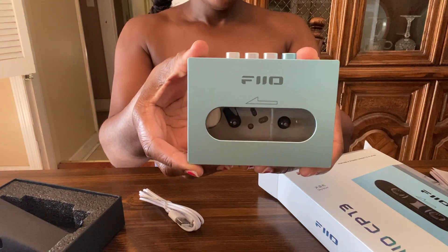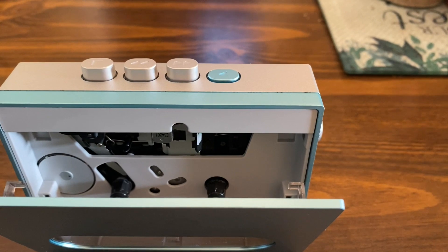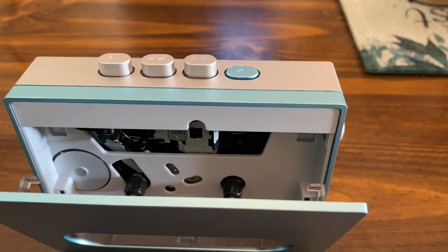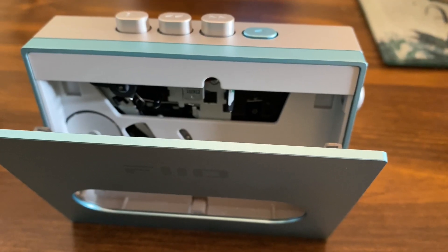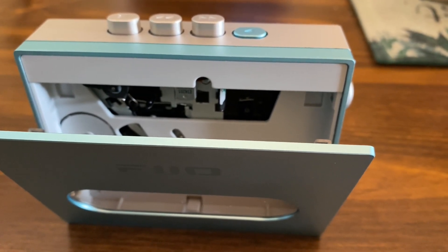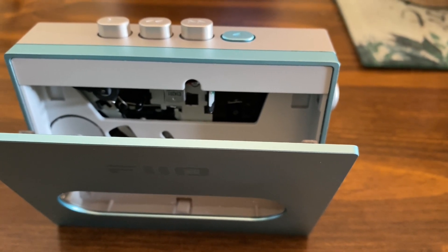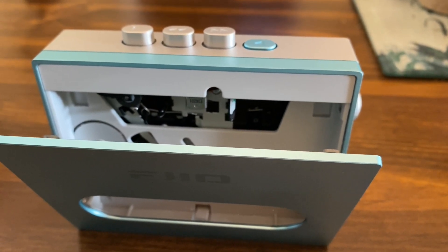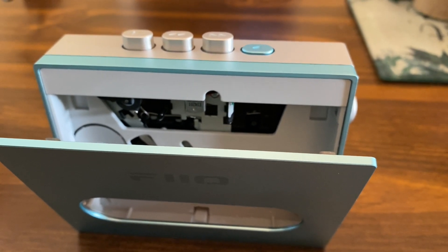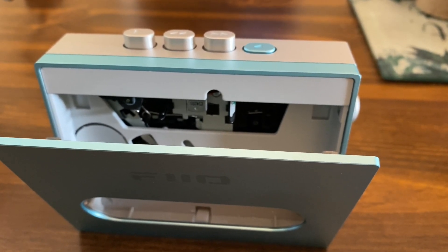The Pheo CP13 stereo cassette player has an all-aluminum shell. The cassette mechanism Pheo is using is the Tanashin clone mechanism, which isn't the best or the worst. The cassette head is the ES-4201 stereo cassette head, which is a two-track single-direction head — so single-direction means no auto-reverse. Which means you must manually turn the tape over to the other side when listening to a cassette.